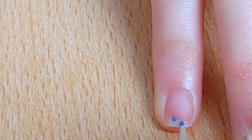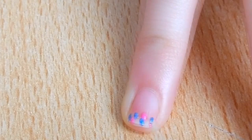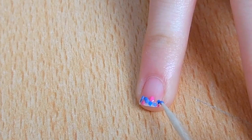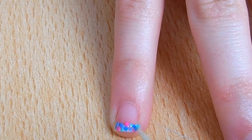This last design is also very simple. Just draw random dots with different colors on the tip of the nail — use your favorite colors. I chose blue, pink, purple, green, and white.